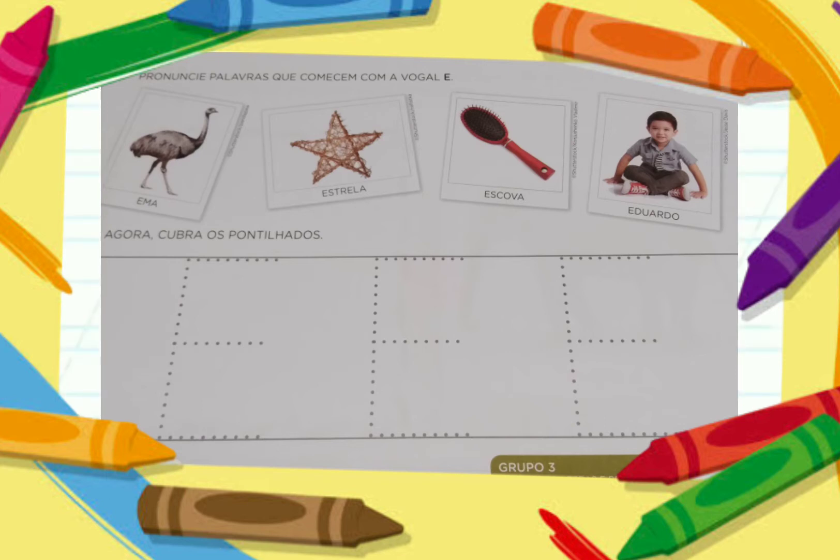Lá na segunda imagem tem a estrela que todo mundo conhece. Na terceira imagem é a escova. E vocês viram que a letrinha E é bem sapeca? Ela pula e está em um monte de lugar. E também a letrinha E tem o nome de um coleguinha da nossa sala, o Eduardo, que começa com a letra E.